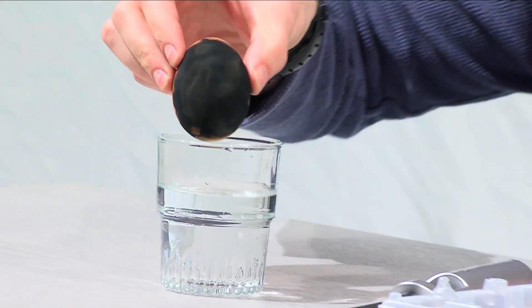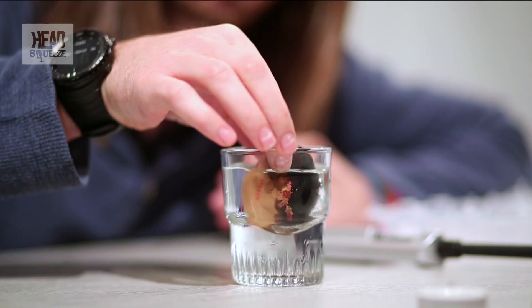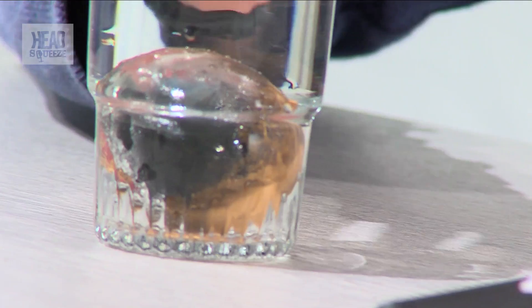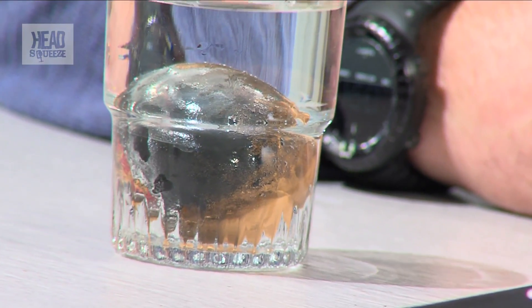I've got a glass of water right here, and you can see as you drop it in that it starts to change its appearance a little bit. If you fully submerge it, you've got a nice shiny side right there. You can do your hair in it, you can do your makeup, you can do whatever you want. But that's the perfect experiment and the perfect way of making a mirror out of an egg.